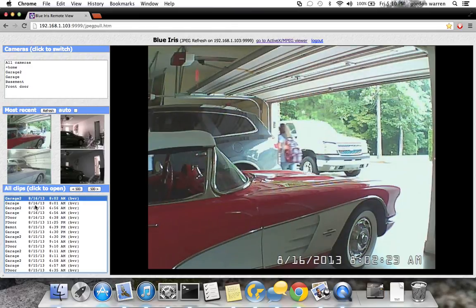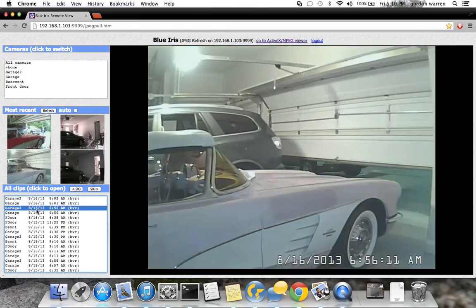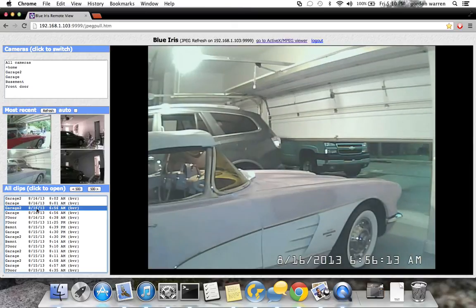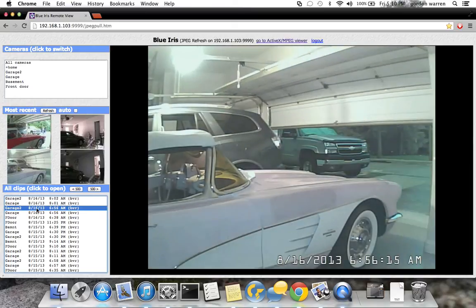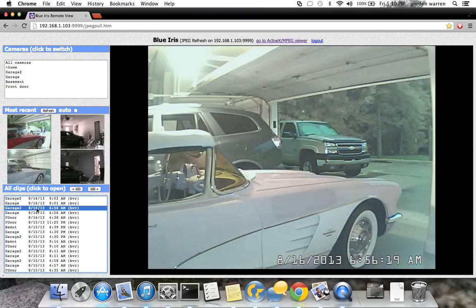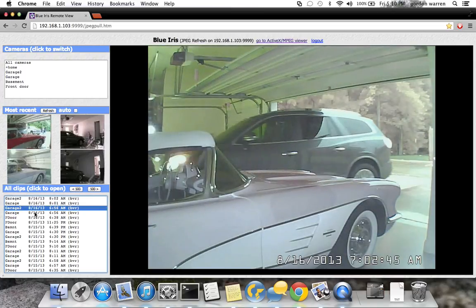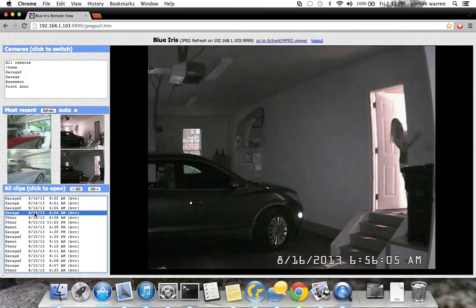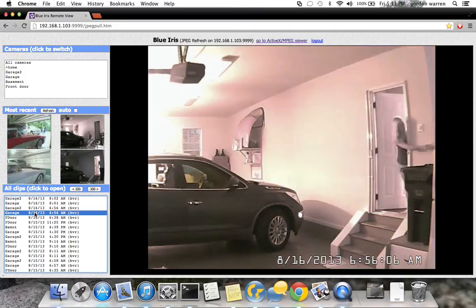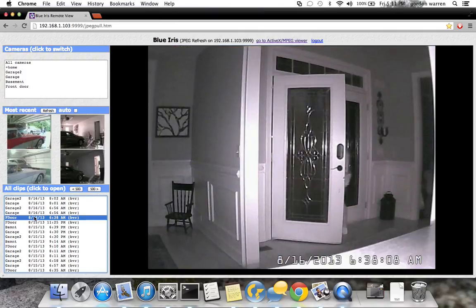That looks like my daughter going to school this morning. There's an infrared camera — you can see the color of the car is a little off from the infrared. Here's infrared — there's my wife in the garage. She turns the light on and it jumps to the color sensors.